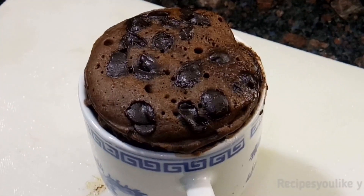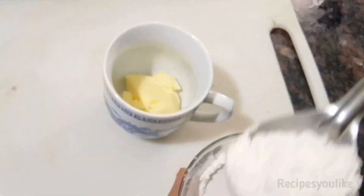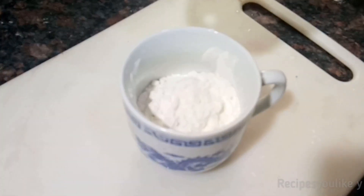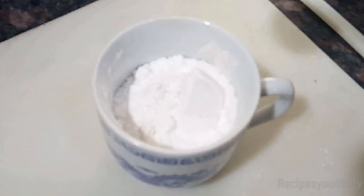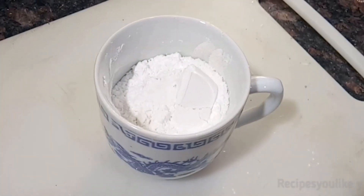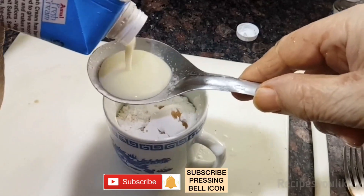For the white mug milk cake, we will take 1 tablespoon of butter. Add 4 tablespoons of refined flour (maida), 1/4 teaspoon of baking powder, a tablespoon of powdered sugar — if you like it more sweet you can add up to 2 tablespoons — a pinch of baking soda, and 1/4 teaspoon of vanilla essence.